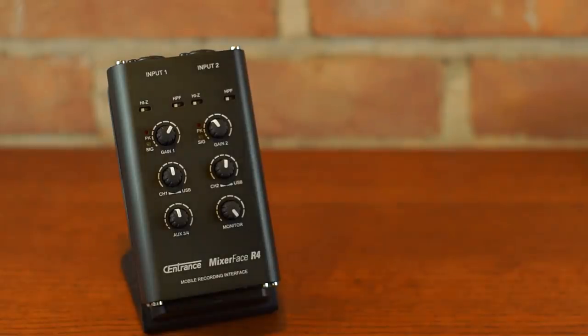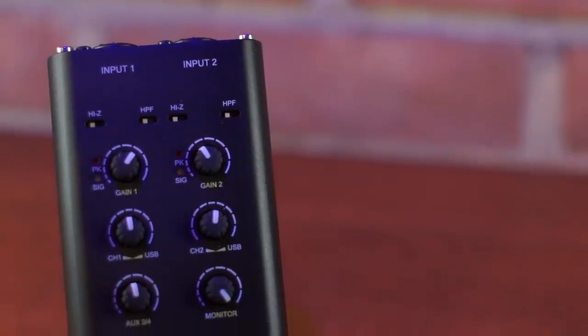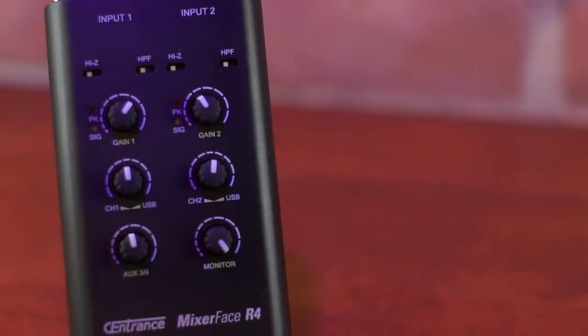The device we're going to give a walkthrough of is the Sentrance Mixer Face R4. It's an interface and a little bit of a mixer, but it's also a portable device — it has its own battery. So if you're out recording and you want to record into your camera, it'll work. If you want to record using your phone as your DAW, it'll work. If you want to use it as your home interface plugged into your computer, it'll work. Lots of different use cases, and there are actually a couple of different models.